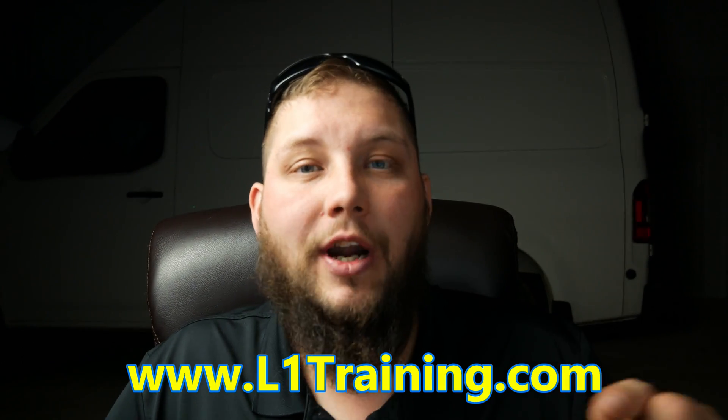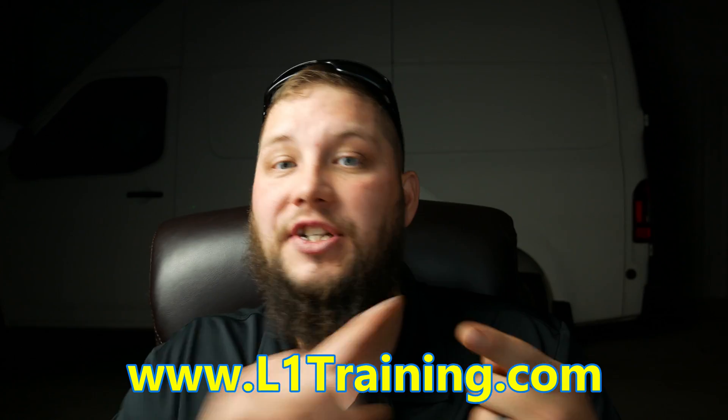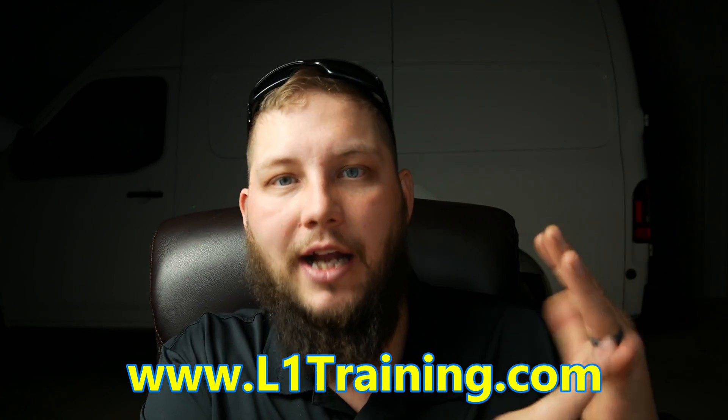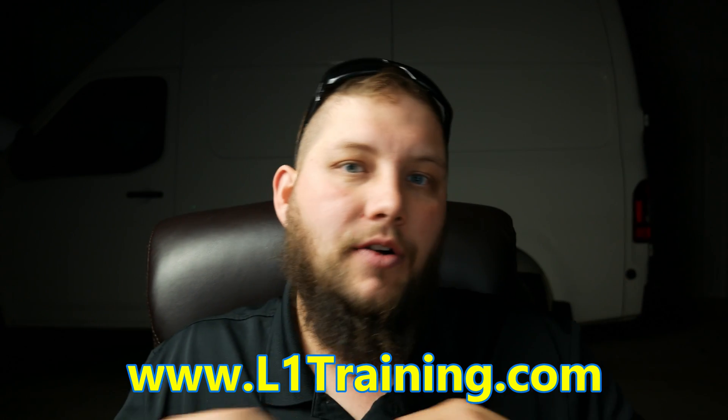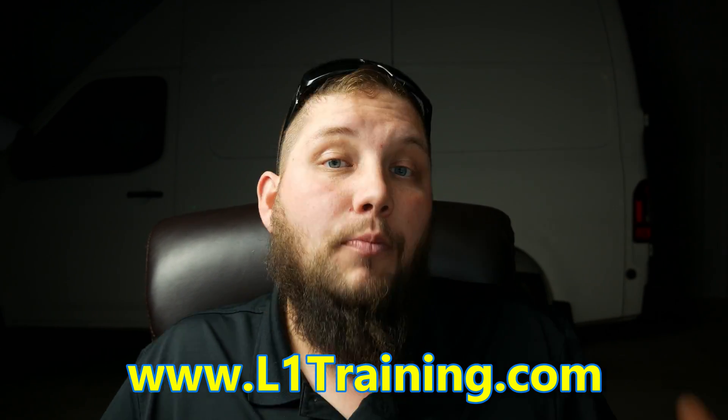Is this getting kind of confusing? Well, if it is, you guys can head over to L1Training.com where I have hundreds of hours of advanced level training. We cover diagnosis, module programming, EPROM, immobilizer, keys, board repairs — all of the great stuff you guys have questions about, at L1Training.com.